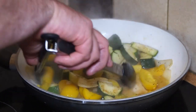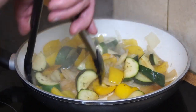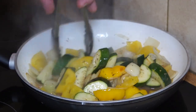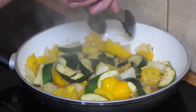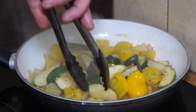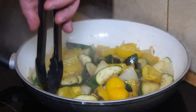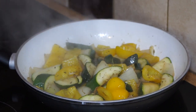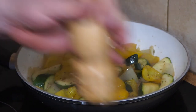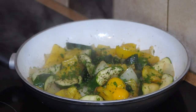I continue to stir and fry because I don't want the vegetables to lose too much texture — I like them to be a little bit crunchy, not overcooked. That just smells amazing. I think I need another dusting of black pepper on that, and I'm going to sprinkle it with some parsley. And there you have it.